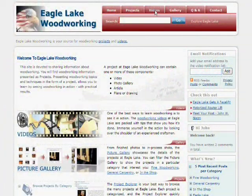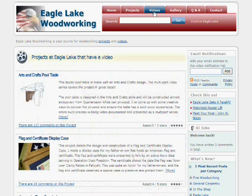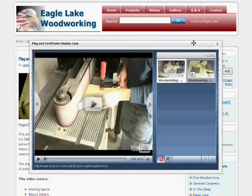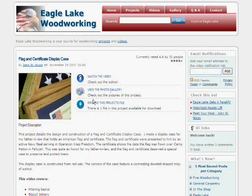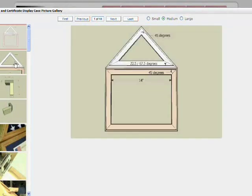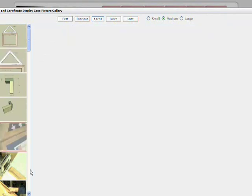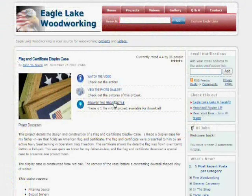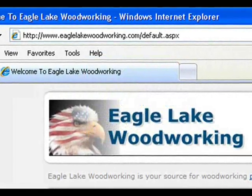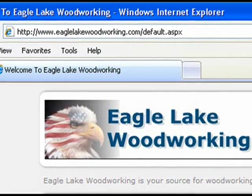That does it for this part of the video. I invite you to check out Eagle Lake Woodworking to see the rest of the videos in this series and videos on other woodworking topics. You can access all parts of the videos in one easy viewer, check out photo galleries of in-process work, measured drawings, finished projects, and download files associated with projects at www.EagleLakeWoodworking.com.